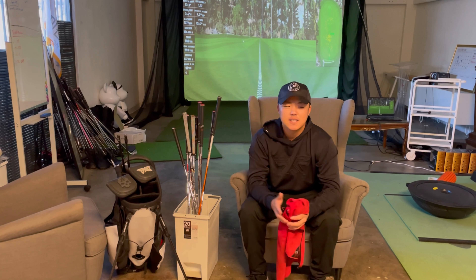Welcome back to my studio — this is my office where I teach golf and take care of my golf brand. Before we get into the driver testing, I want to talk about cleaning your golf clubs.